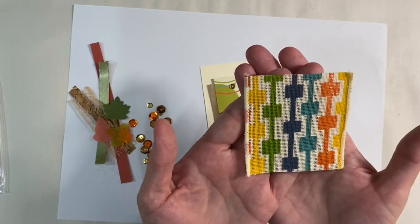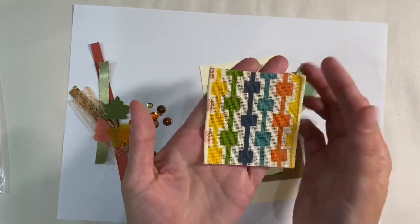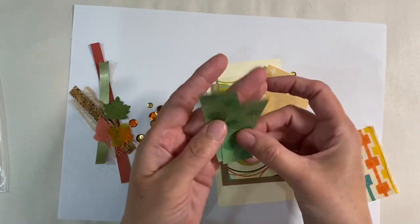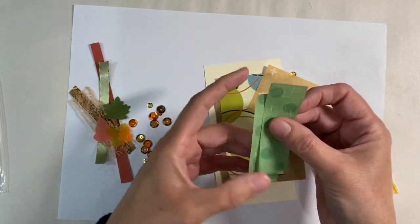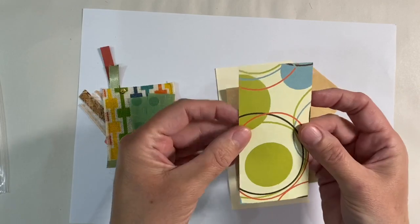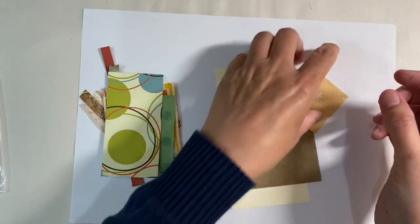We've got some autumnal bronzy coloured sequins. We've got this lovely piece of fabric here - very retro, I like that a lot. A couple of pieces of green polka dot origami type paper - I like those too. Some more sequins. I like this as well. Again, retro paper.